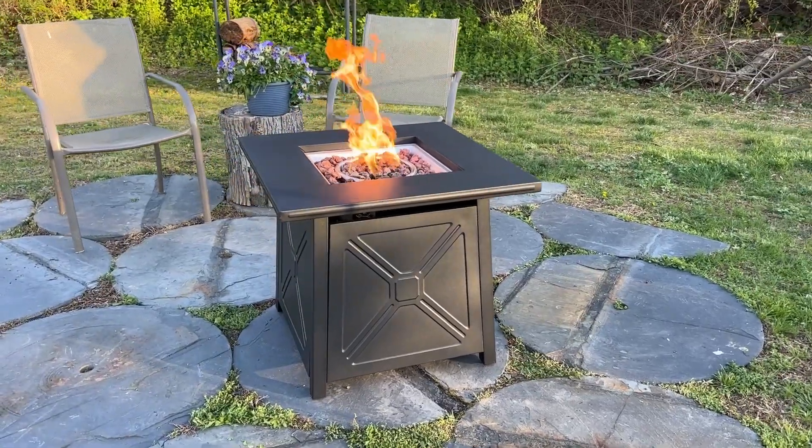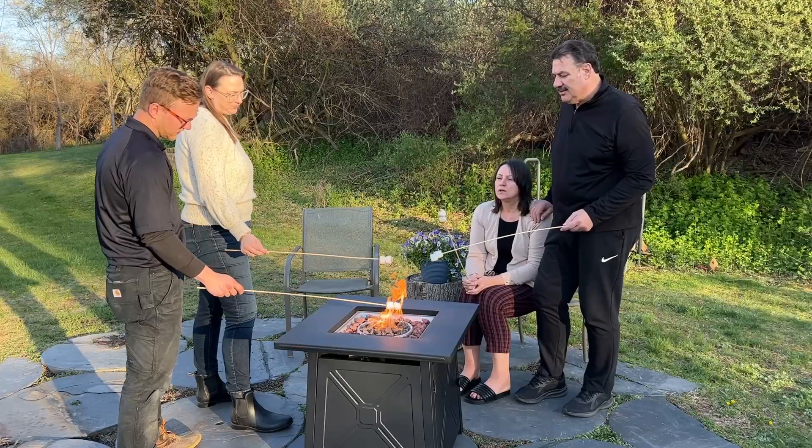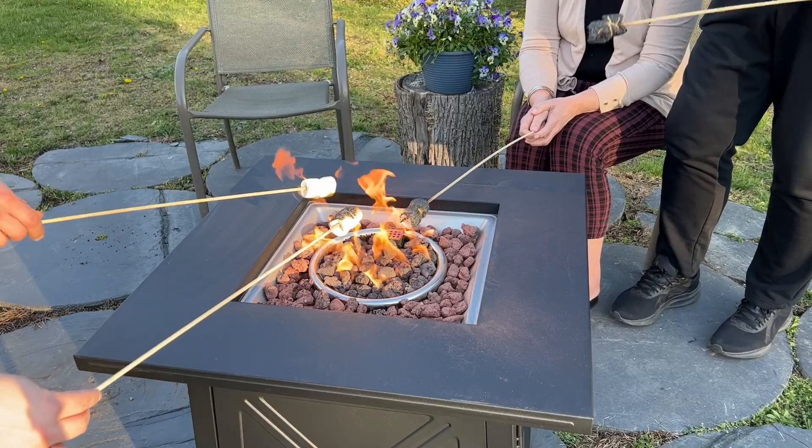This gas fire pit table is perfect for creating a cozy space anywhere in your yard. It's perfect for your deck or your patio where you can hang out with your family and friends. You can roast marshmallows, or just sit around and chat.